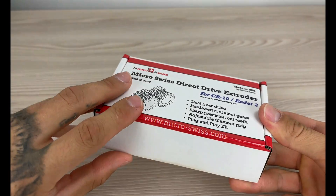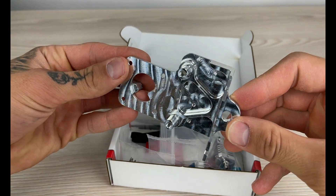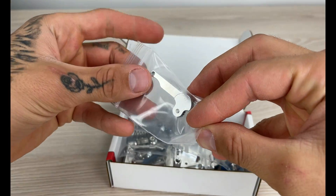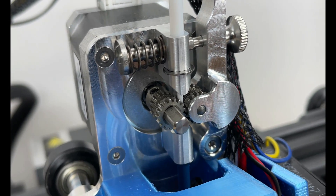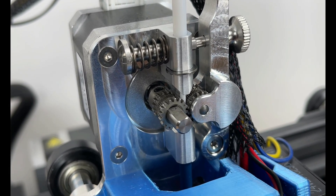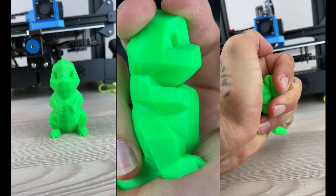Hello guys and welcome back to our channel. In today's video we are going to install Micro Swiss's Direct Drive Extruder upgrade for my Ender 3 version 2. This upgrade will hopefully make printing abrasive filament easier and you will be able to print a wider range of materials, including flexibles.